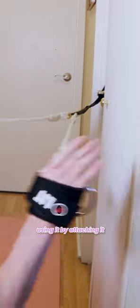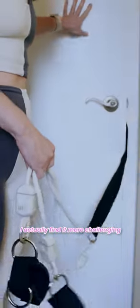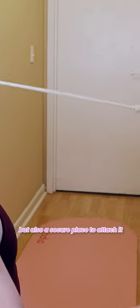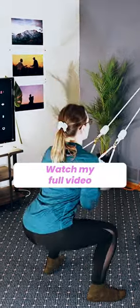Basically how it works is you use it by attaching it to different things in your home, like a door frame or a sofa leg. Living in a small apartment, I actually found it more challenging than I thought to find an area that would be open enough to work out but also have a secure place to attach it. That being said, I did like a lot about it, so check out my full review for the positive things.